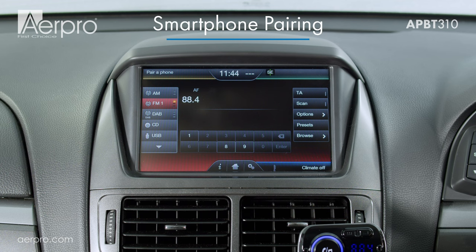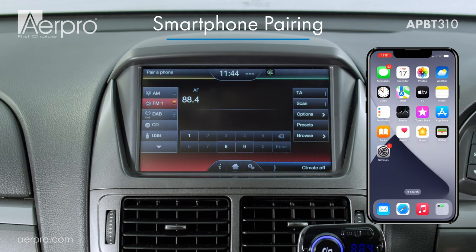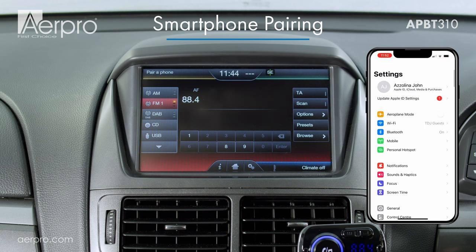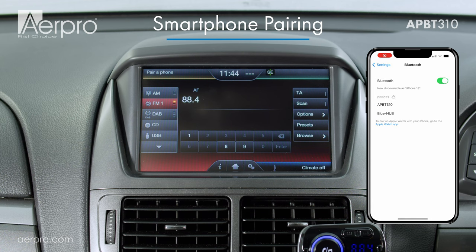Next, let's pair with the AirPro APBT 310 via Bluetooth using a smartphone. Navigate to the Bluetooth section, making sure your Bluetooth is on and not currently connected to another device. When it appears, we then choose APBT 310. If all is connected correctly, you will hear a confirmation message coming through your car's speakers.